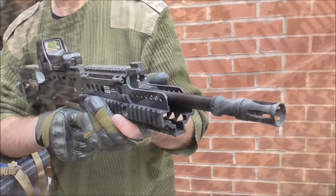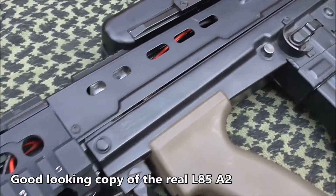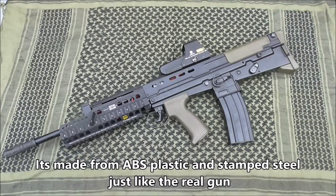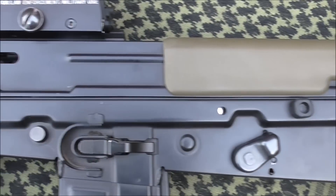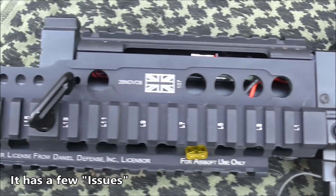At first glance, it's a pretty damn convincing replica of the UK assault rifle, and so it should be. It's made from heavyweight stamped steel with ABS foregrips and add-on parts just like the real deal. But it's not just in looks that this is authentic — the chaps at ICS who made this managed to work in nearly as many faults as the real steel. Marvellous stuff.